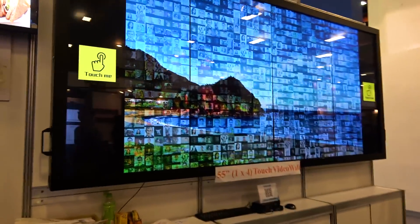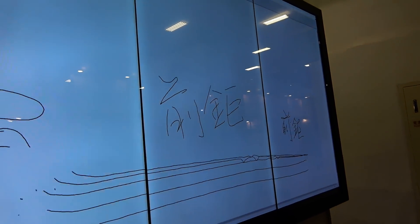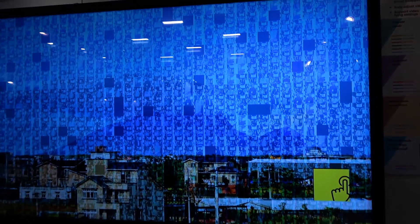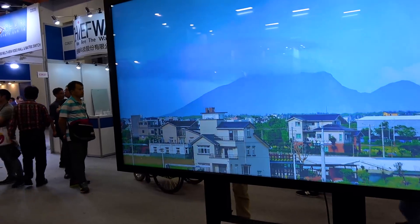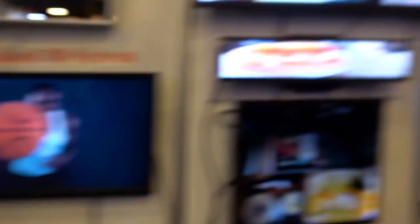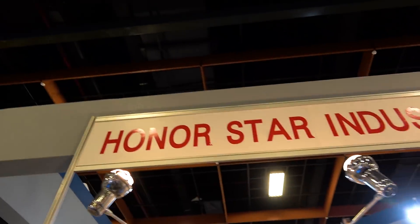How about some more touch stuff? This is four 55-inch panels under one big piece of glass. You've got your four monitors right there, but watch this — you can start on one of them and draw all the way across to the other. It's so smooth because there's a piece of glass over top. You could have huge walls comprised of multiple monitors. They've also got an 86-inch 4K touch PC panel. The name of the brand is Hunter Star Industrial.